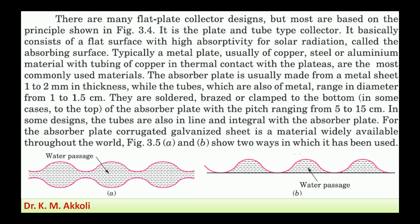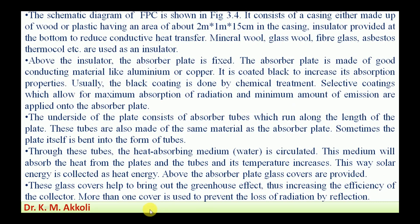The schematic of the flat plate collector is shown in figure 3.4. It consists of a casing either made up of wood or plastic, having an area of two meters by one meter, and about fifteen centimeters in depth. An insulator is provided at the bottom to reduce heat transfer. Materials such as mineral wool, glass wool, fiberglass, asbestos, and thermal coal are used for the insulator.